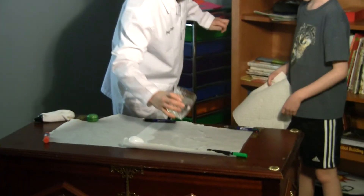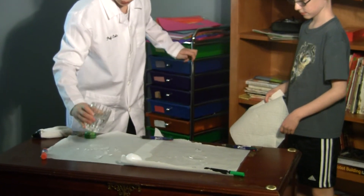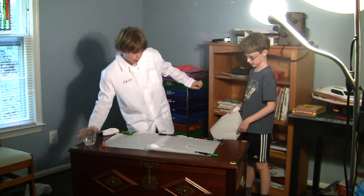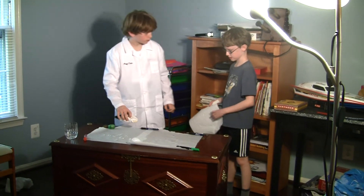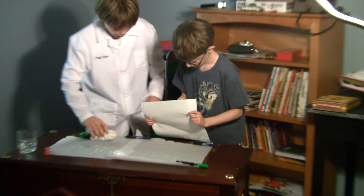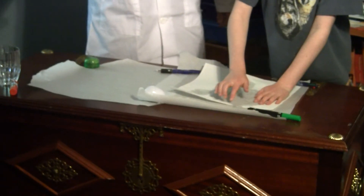You take a paper towel and we're going to be testing which one works better. We may begin. Ready? Alright, go. Let's see which one works better.